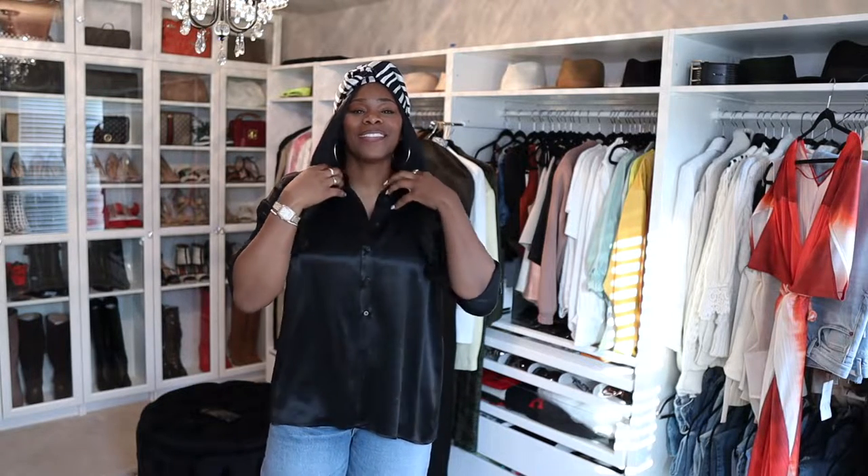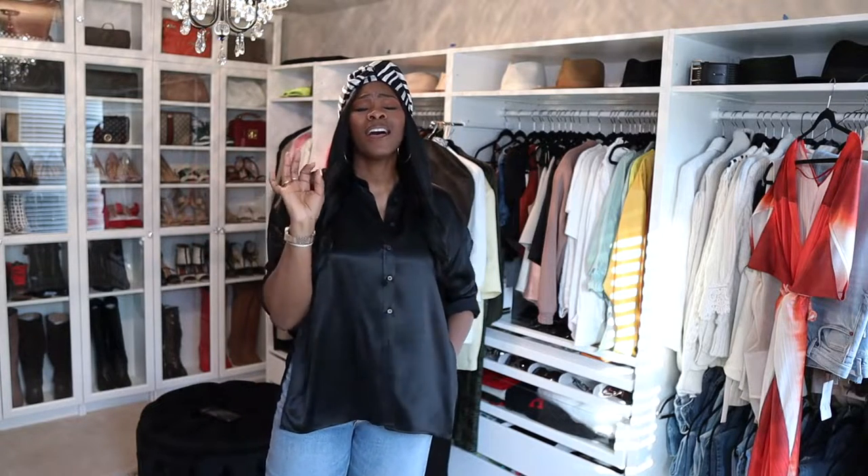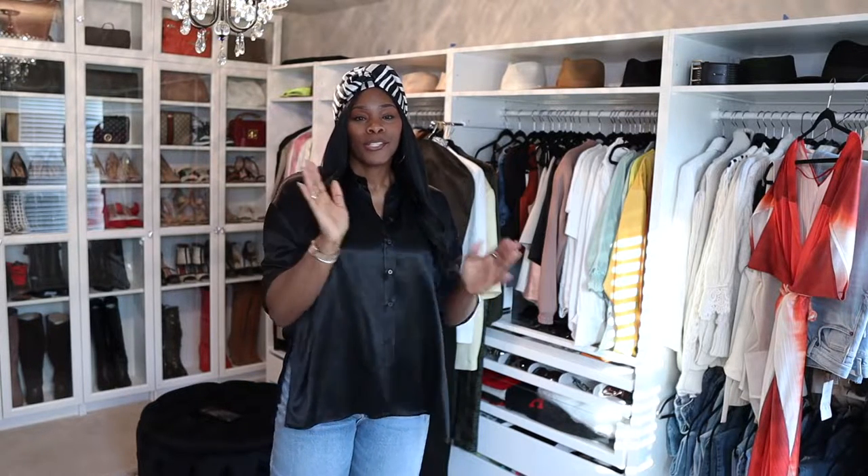Welcome back to my channel guys, it's your girl Coco Styles. On this channel we talk about beauty, fashion, lifestyle and styling. Today I have an unboxing and I'm sad to say that I have to return them — a pair of boots. Fall is coming and we need to start purchasing our boots and stuff for the fall if you don't already have your essential pieces.